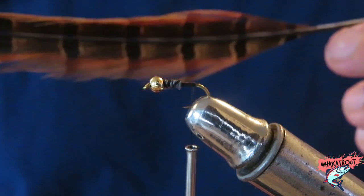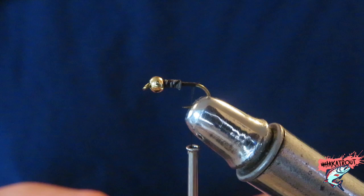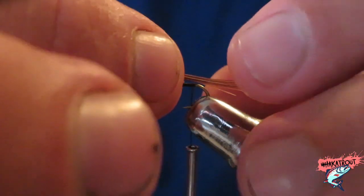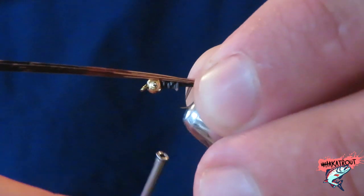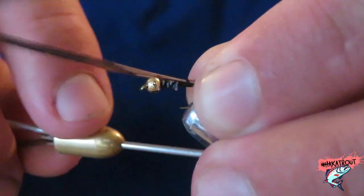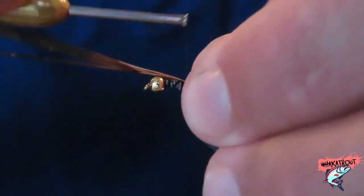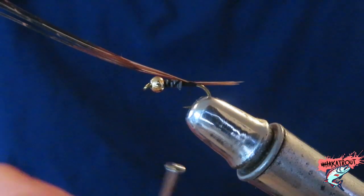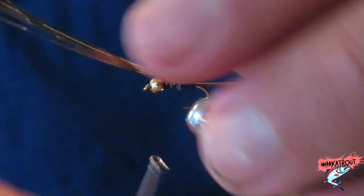We're going to start off by grabbing some pheasant tail fibers and placing them along the shank of the hook. It will be half the length of your hook shank. Yep, it's looking pretty good — I've tied that in now.